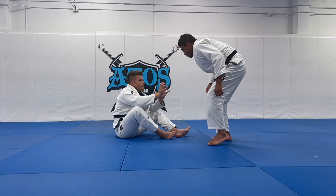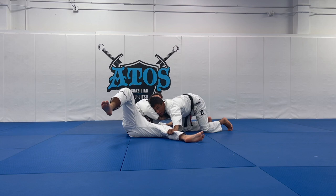He is fighting against me and tries to control my collar. Sometimes I let him up when I control the collar and I go. You see how I pull him and how I stretch his leg? And I will end up in side control.